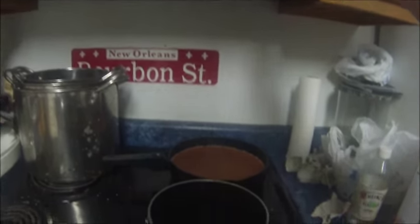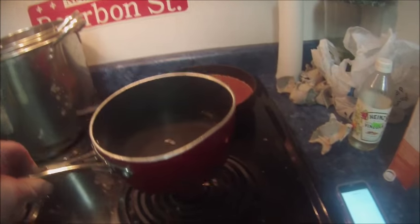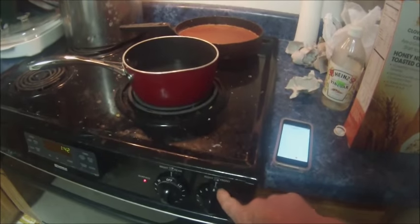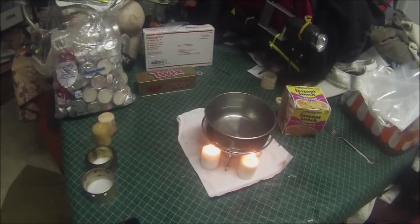Over here I put a pot of water on a real stove and timed it for reference. I put it on number six because most people don't put it on high to boil water. I turned on the timer to see how long it takes. After 60 minutes on the stove, the water is hot enough to eat, but I want to see how long it takes to actually start boiling. Let's see what happens — I've got a stopwatch.